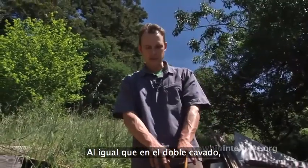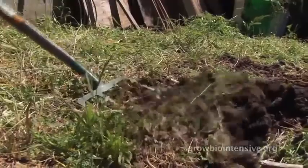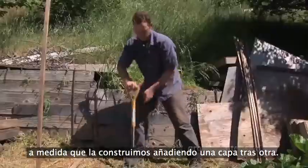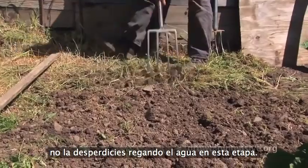Just like our double-digging, it's much more effective to keep this leg nice and straight when we're coming in. A compost pile needs a lot of water as you build it up layer by layer. So if your water supply is at all limited, don't waste any of it by moistening the ground at this stage.